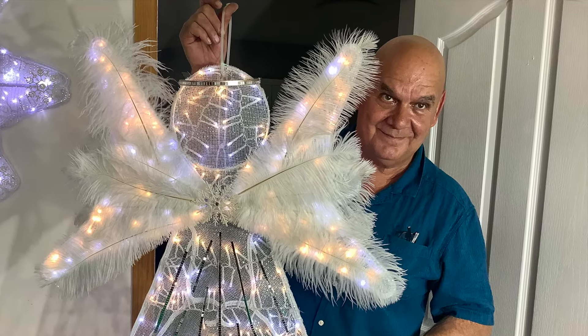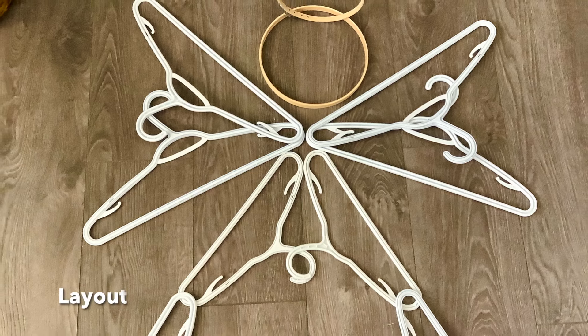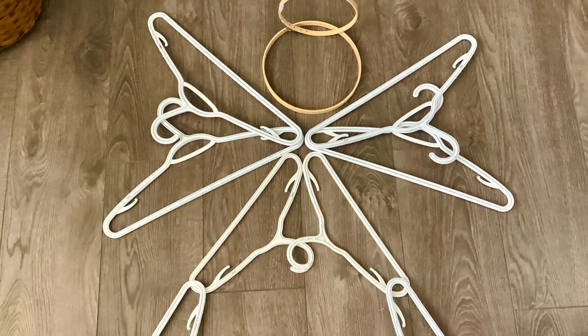Would you like to hear the angels sing? You too will be singing like an angel once you make this craft. Alright, so let's get started.